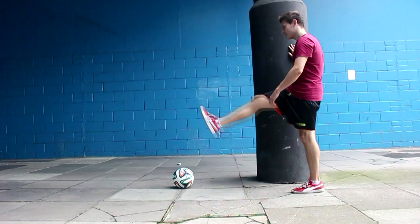Before I even kick a ball, I always like to do some dynamic stretching. Dynamic stretching is my favourite way to warm up as it's going to replicate the movements that you'll be performing during that session, and is also great at getting blood and oxygen flow into the muscles.